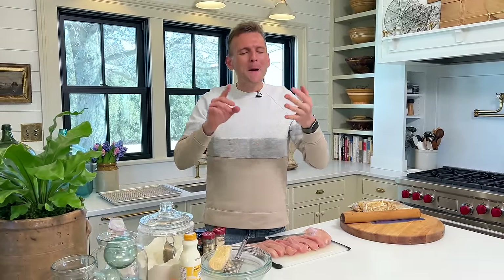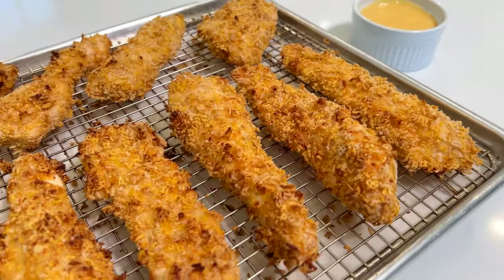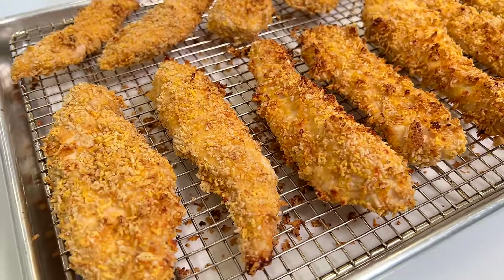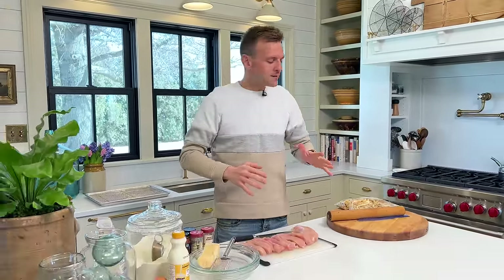Hello! Chicken tenders are one of those things that kids love and adults love. But what do they need to be? They need to be crispy, delicious, crunchy. But you don't always want to deep fat fry, right? So that's what these are — baked crispy chicken tenders, which I love. They're pretty much like a chicken finger, a chicken strip. We're actually going to make our own, which truly is a chicken strip as opposed to a tender.